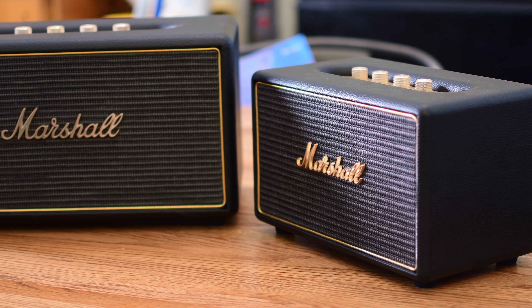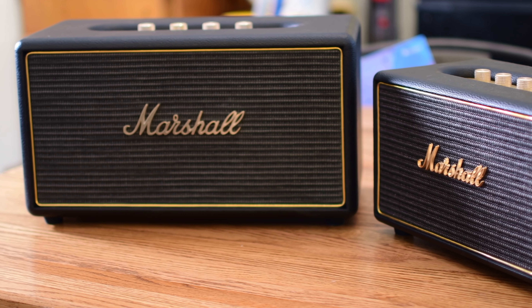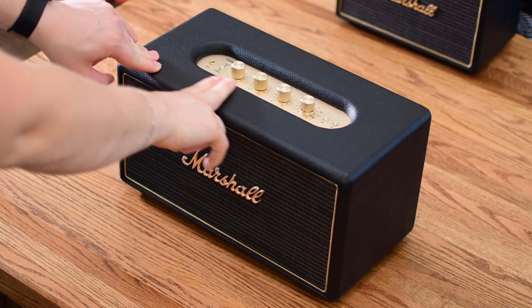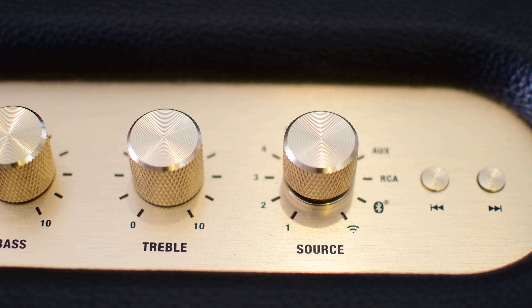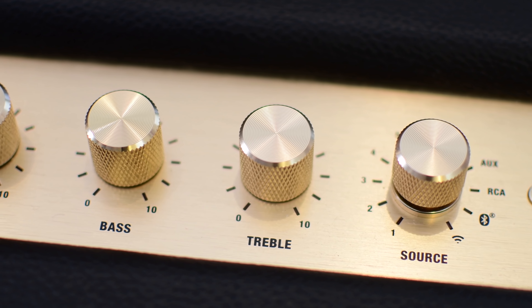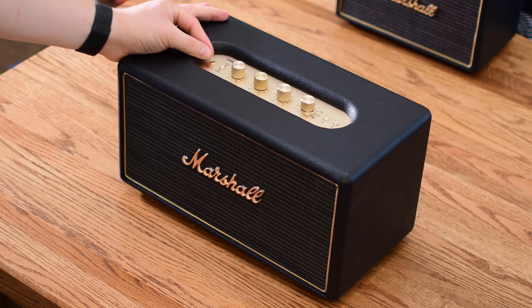Just like their Bluetooth counterparts, these speakers are all about quality. They've got that robust, heavy exterior that really mimics the classic amp design. Along the top, there are a lot of little metal pieces that you can use to customize the sound and control the different inputs. I really do love all the metal accents that make this feel more premium than the lesser quality speakers that a lot of people pick up.